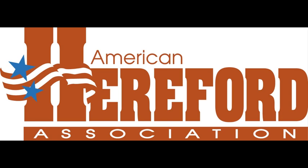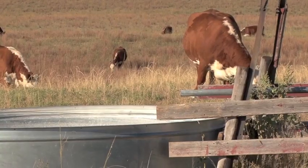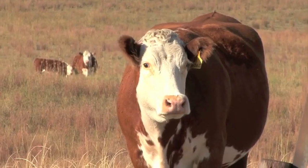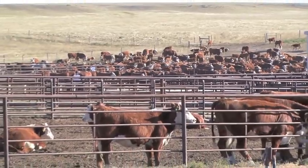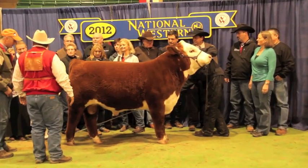The American Hereford Association has been built through the hard work of thousands of dedicated cattlemen. Its purpose is to provide programs, services, technology, and leadership designed to enhance the genetics of the Hereford breed, to broaden its influence within the industry, and to expand the market for Hereford beef.